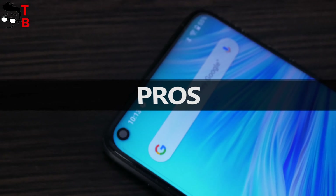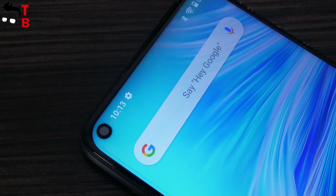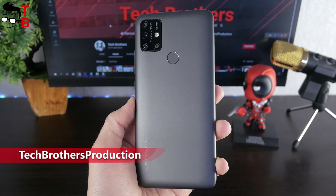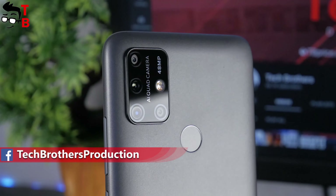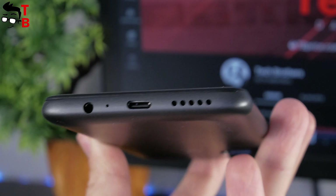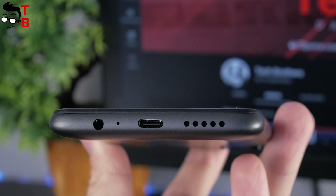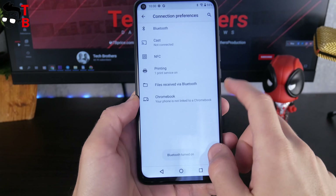I really like the design of the Umidigi Power 3. It has a hole-punch display with very thin bezels around the screen. Although the back panel is made of plastic, it looks and feels very nice. There are a quad camera and fingerprint reader on the back. Also, the smartphone has a USB Type-C port, 3.5mm audio jack, a dedicated slot for a microSD memory card, and NFC.